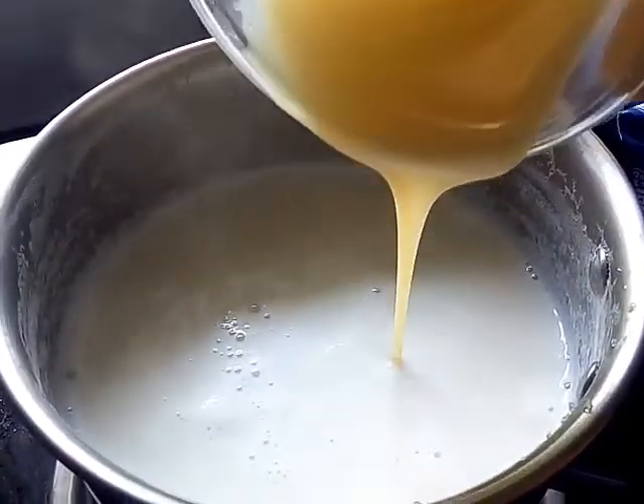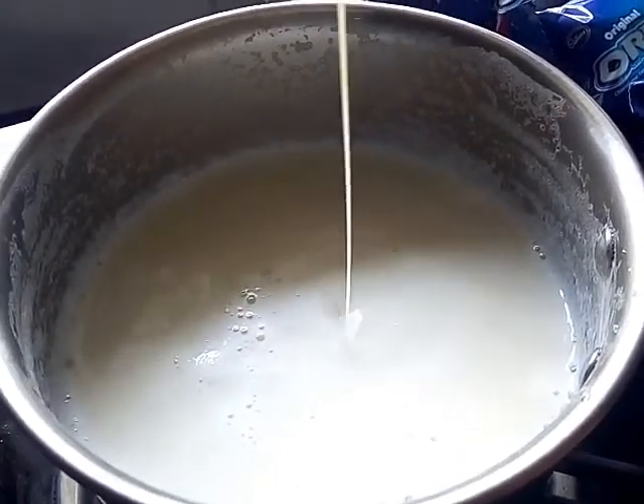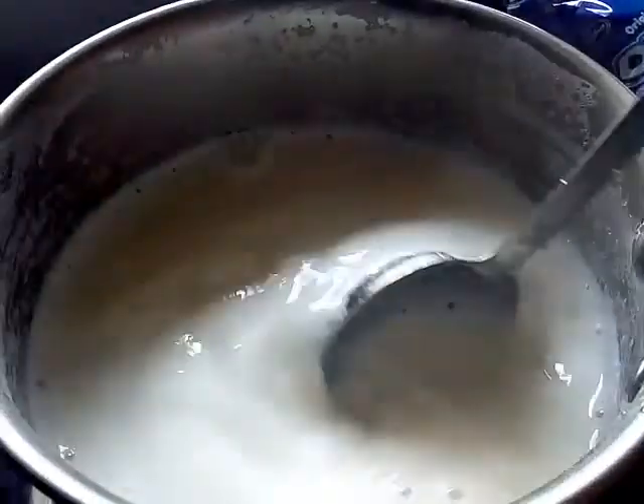If you want to use the condensed milk, you can use the condensed milk.